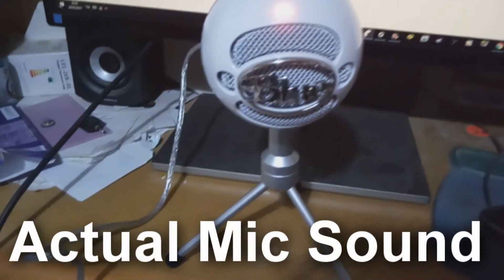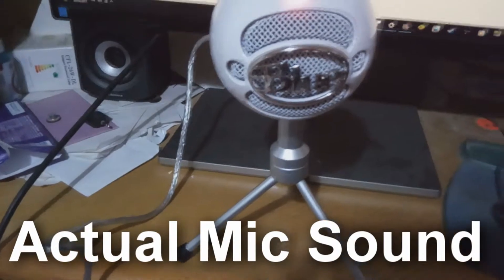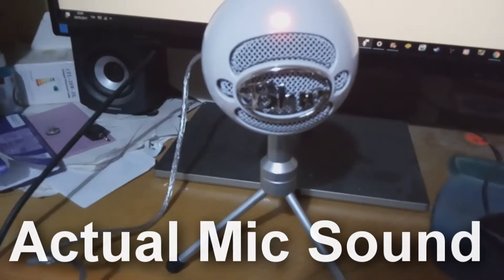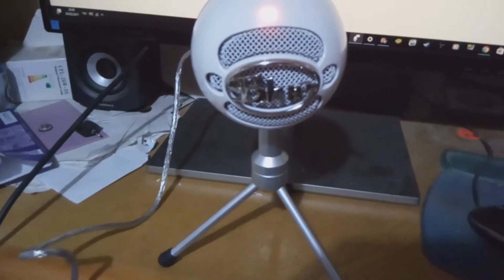I'm now recording my voice using this Snowball Ice. Does it sound good? I'm switching cameras — I mean, does it sound good? As I'm approaching the microphone — and this is where I'm leaning away from the microphone, far away. And this is me closing in to the microphone.